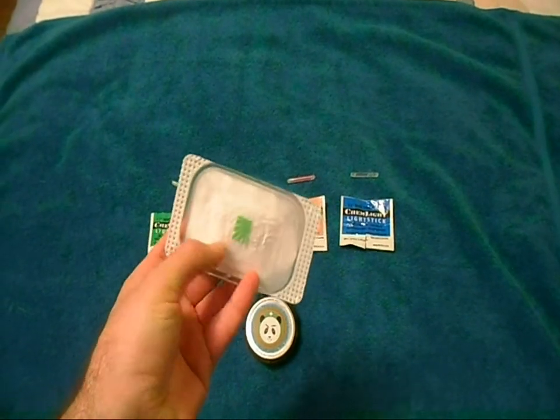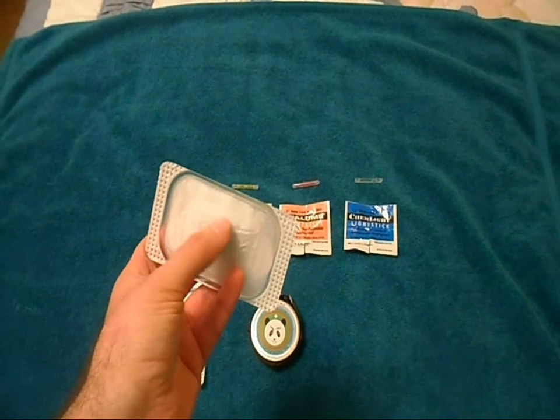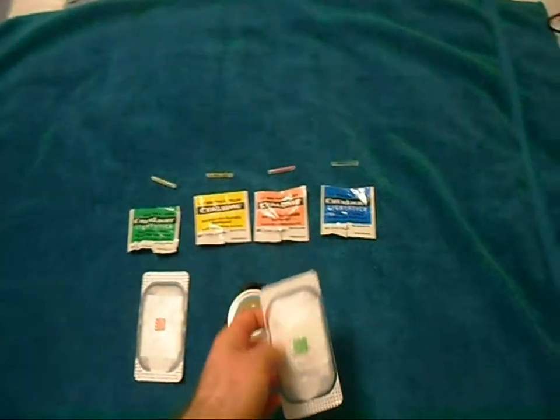You can take a marker and write over it, and it'll glow in the dark, and you'll be able to see the writing as well.